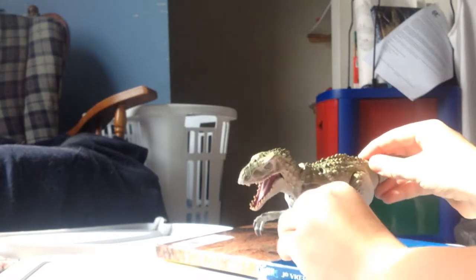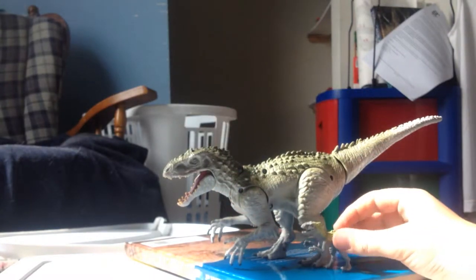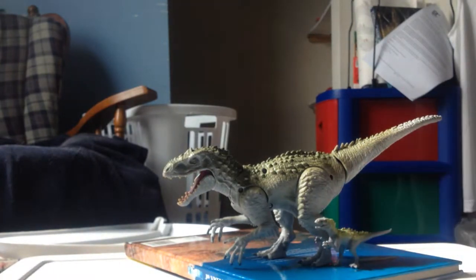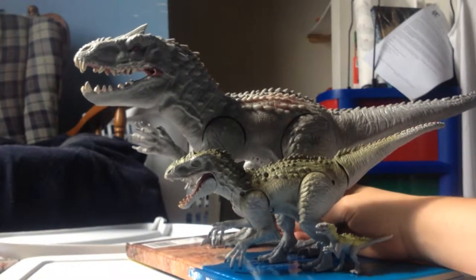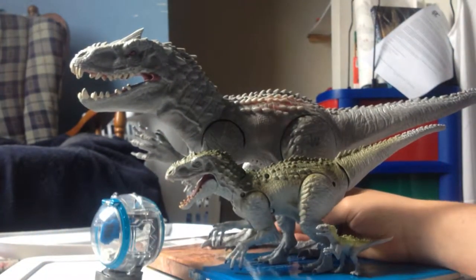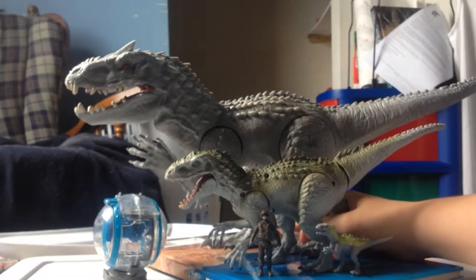On a size comparison: I have this guy positioned where his arm is kind of touching the ground so he can stand better. Here he is next to the little blind bag Indominus Rex — that one doesn't like to stand either. And here he is next to the giant roaring Indominus Rex. I'm holding him because otherwise he's going to fall. There's the gyrosphere — it's upside down, I know — and there's the little man.